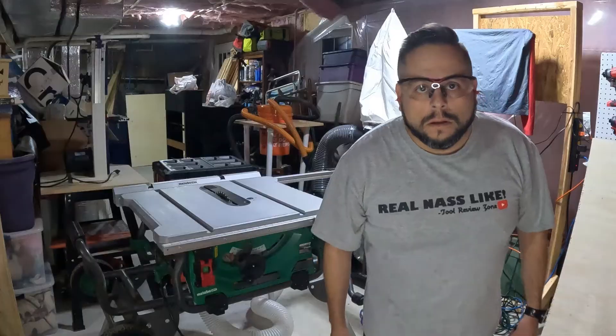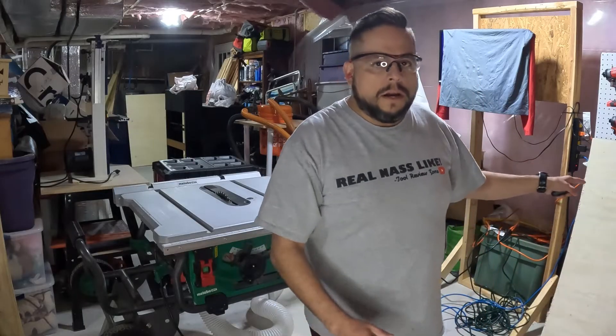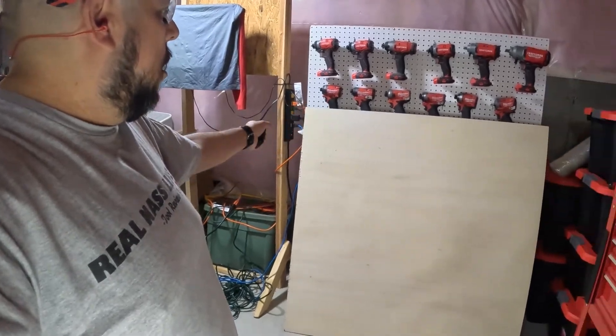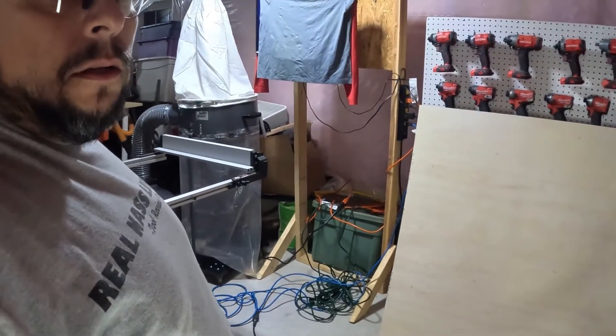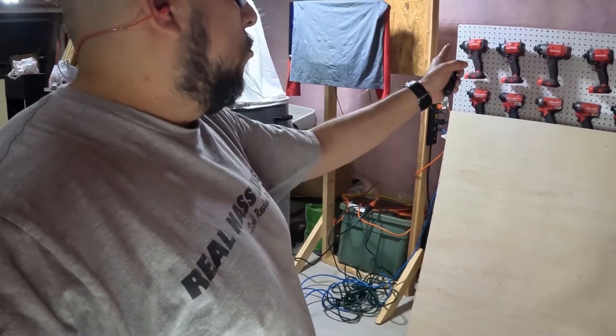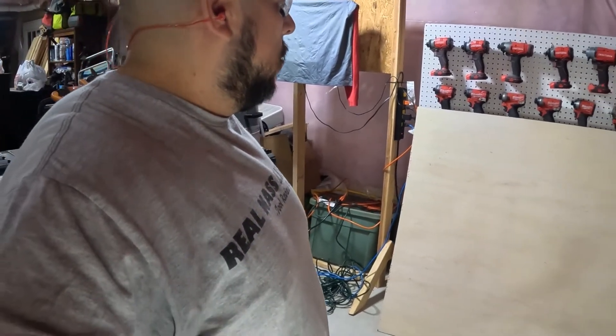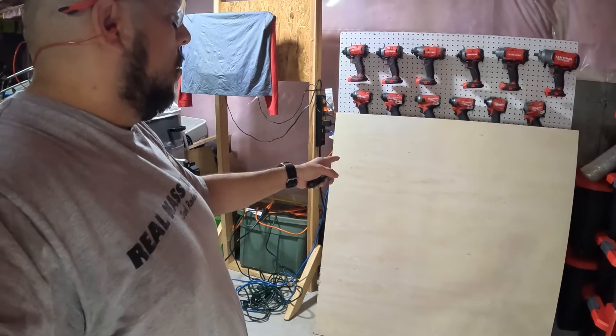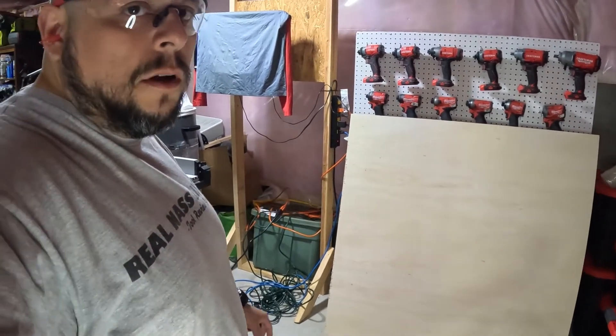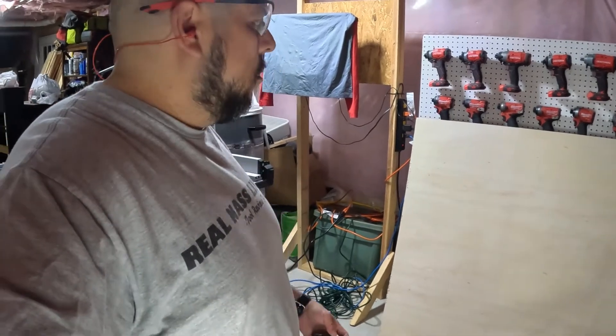On this part of the video we're going to be cutting this sheet to 35 and an eighth inches because that's the capacity of my saw, and then we're going to rip it in half so it's even. This is going to be the top and the bottom shelf for the cart, so let's get cutting.